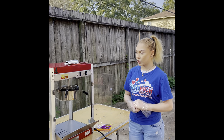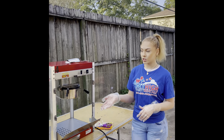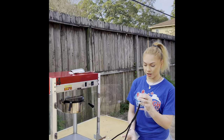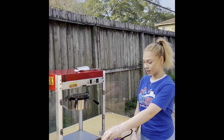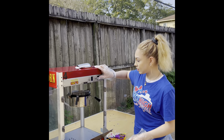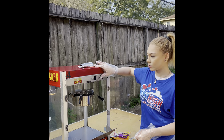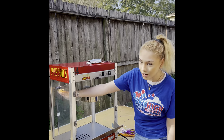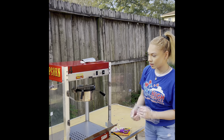Hi, today I'm going to be showing you how to operate the popcorn machine. First, you want to make sure that your cord is plugged in and ready, and then you want to go ahead and click the power switch to on. You'll know that it's on because the heating light in the back here will be on and you'll see it.